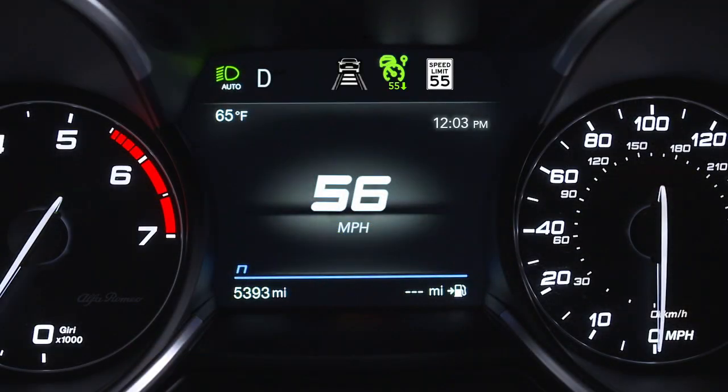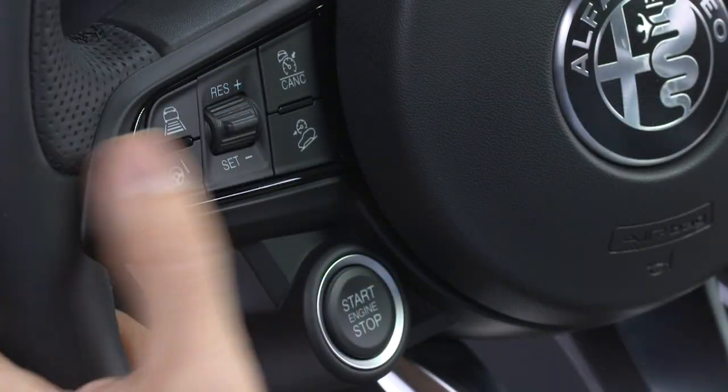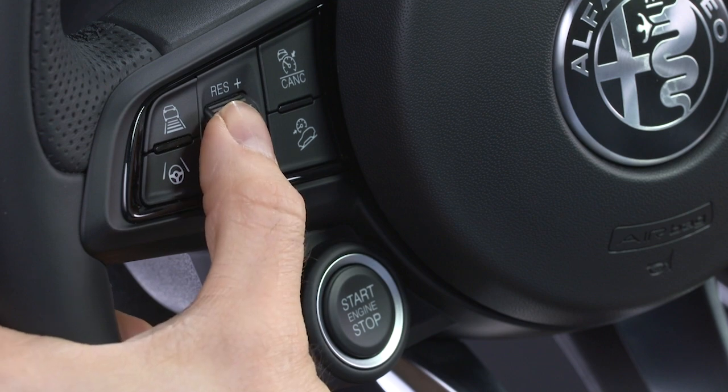An icon will appear in the instrument cluster display and the driver can accept or reject the automatic speed adjustment using the RES set switch on the steering wheel. To accept the proposed speed, move the switch up or down in the suggested direction. To reject, move the switch in the opposite direction.